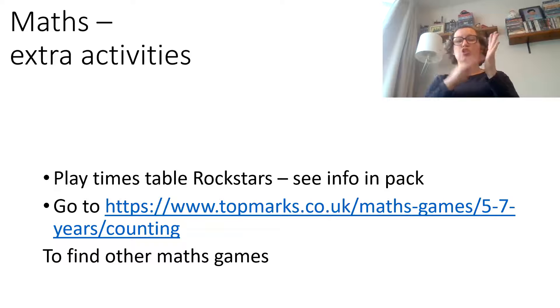You've all got Times Table Rockstars information that you can do, and you can also go to the Top Marks website and find different maths games that we play in school that you already know.